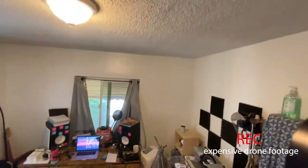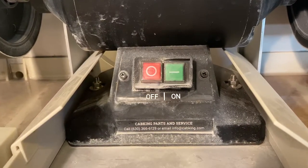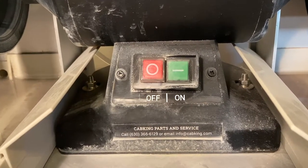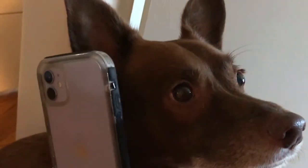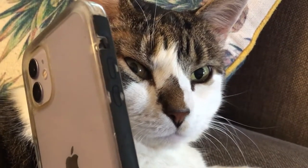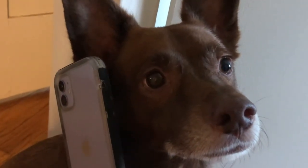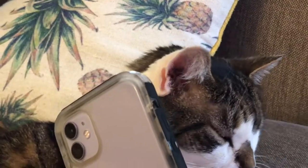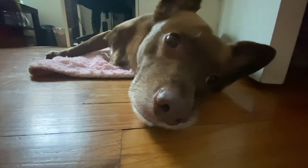If you do happen to have problems, customer support is extremely good. They have a number right on the base of the device and you can call and talk to someone. In my case, I was worried about vibration — there was a little bit of vibration. So I called up, and they said take a cell phone video and email it to us. I thought that was really cool. I sent them the video and they said, nope, that's completely normal, everything looks good, you've set it up correctly. I felt very confident.